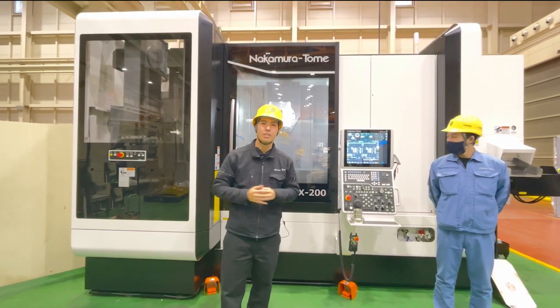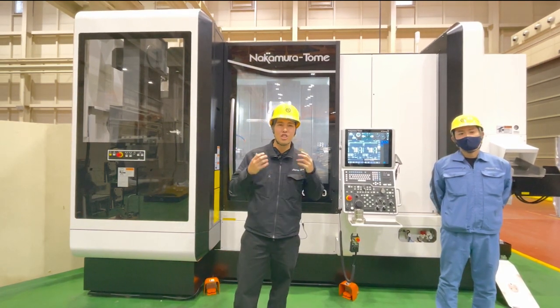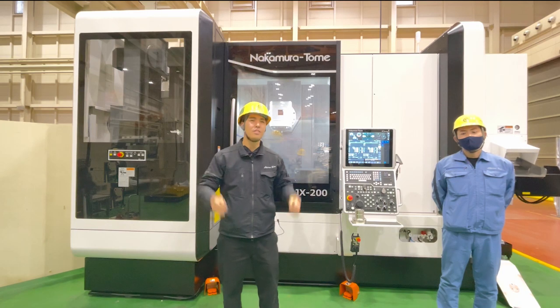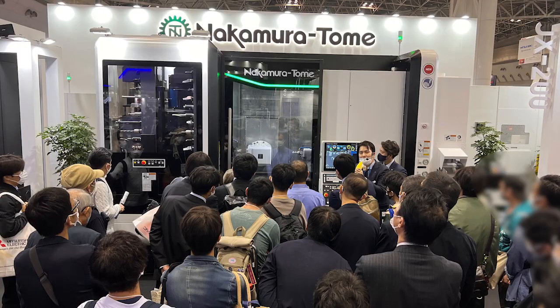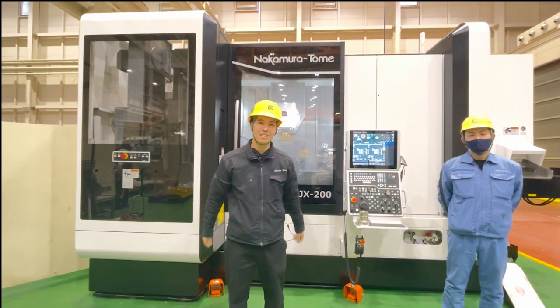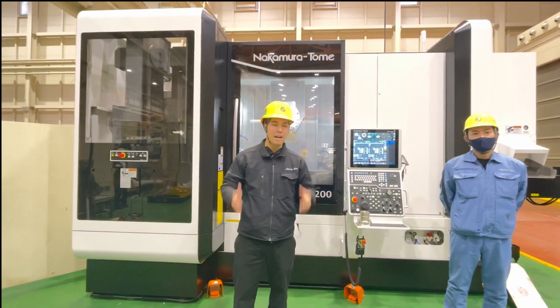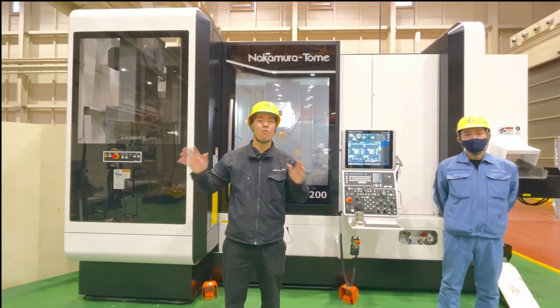By the way, JIMTOFF is finished. When I was at JIMTOFF, we presented our new machine in front of our guests and it was so crowded. We are so happy to present a new machine in front of many audiences. And we are sharing our video via YouTube for all over the world.